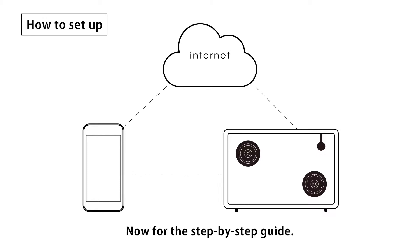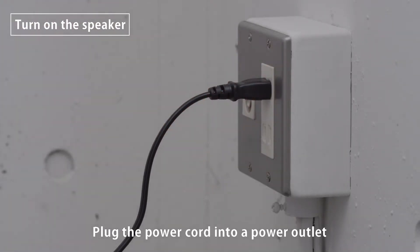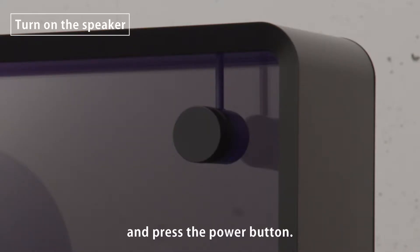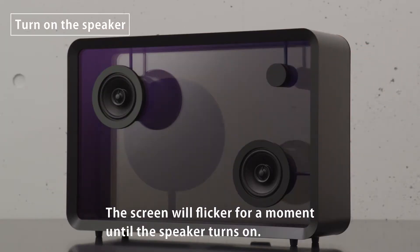For the step-by-step guide: plug the power cord into a power outlet and press the power button. The screen will flicker for a moment until the speaker turns on.